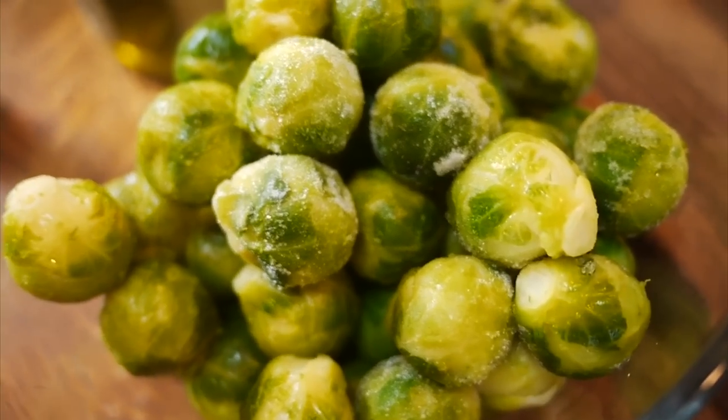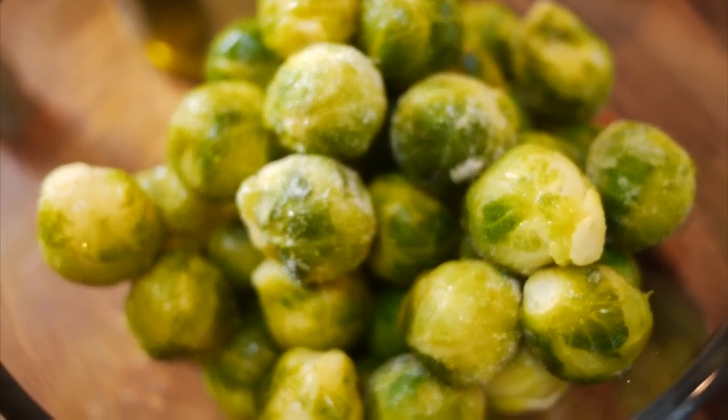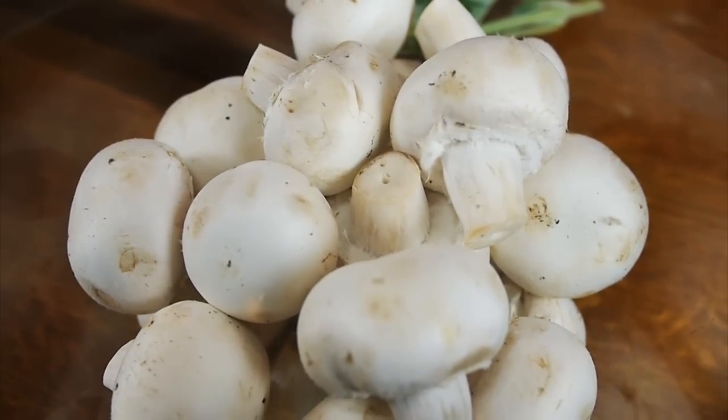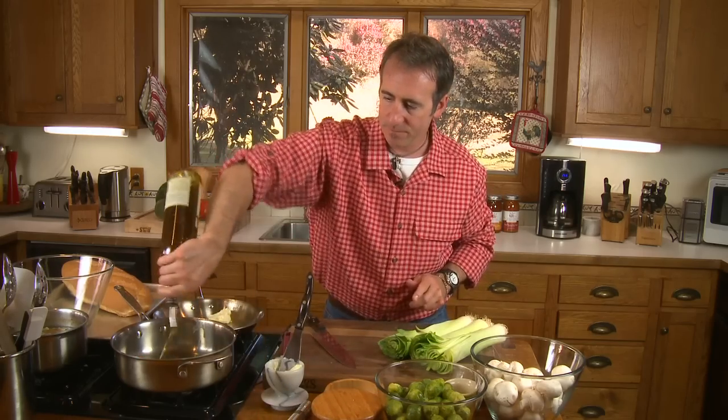Next, I've got some Brussels sprouts. Feel free to use frozen Brussels sprouts in this application or fresh — your choice. And here are some standard Pennsylvania button mushrooms. Now before we cut the vegetables up, we're going to take some fresh butter and some olive oil and get it into each one of our pans and start the melting process. Let this heat up.